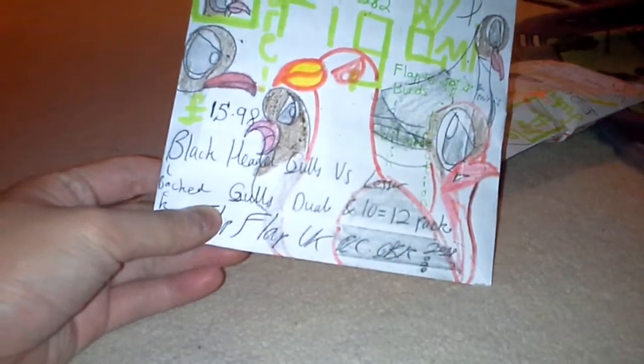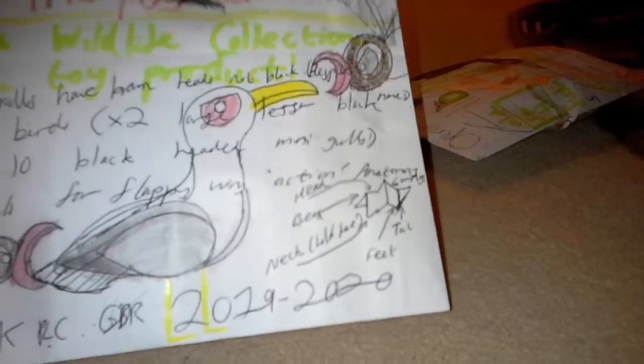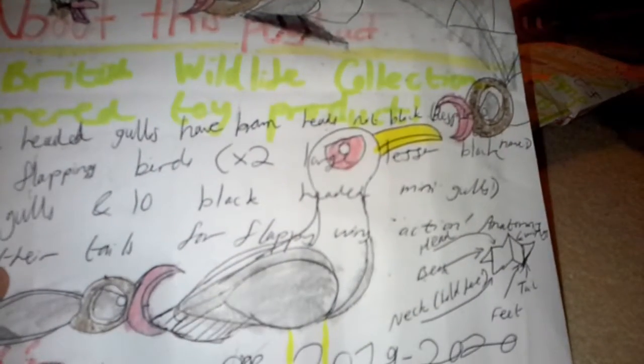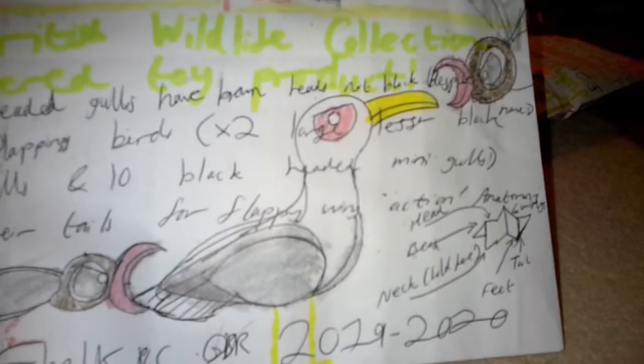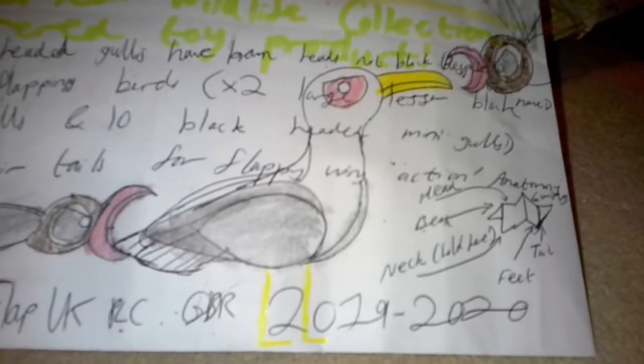It has a price of £15.98. It's a Generation 82 toy, as you can see, and it's not that bad. There are instructions on how to flap the bird via the anatomy there. It looks like these black-headed gulls are really ticked off by that lesser black-backed gull, which they find very grotesque — this bird is basically the major predator of the other birds, and these birds are scavengers, as we all know.